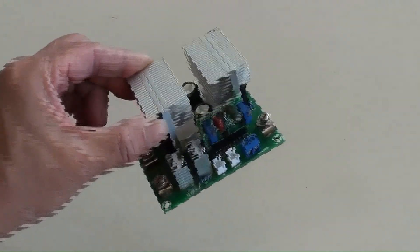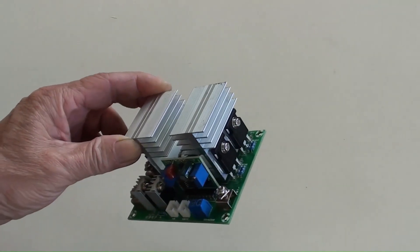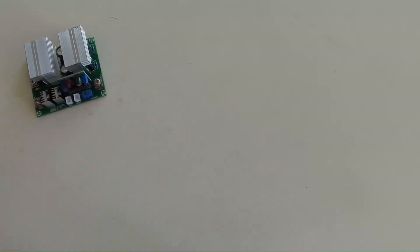This is an inverter board available on the market. It is a 50 hertz square wave, 500 watt, DC 12 volt board with low AC output and AC 220 volt feedback capability. The negative of the DC 12 volt input is here, and the positive is there. Those are the output terminals of the 50 hertz square wave.